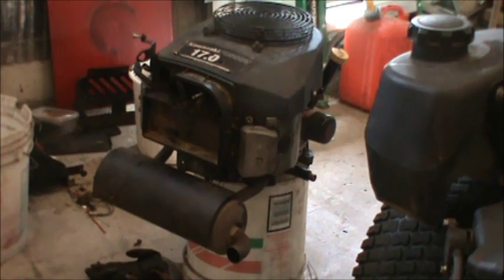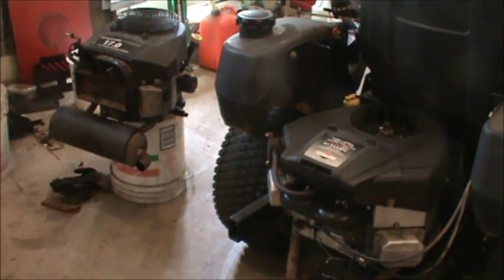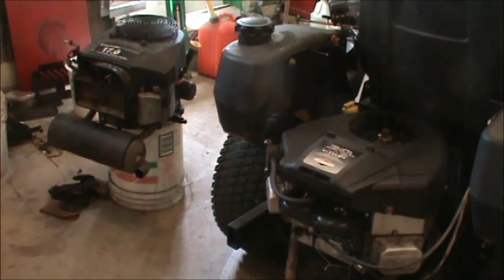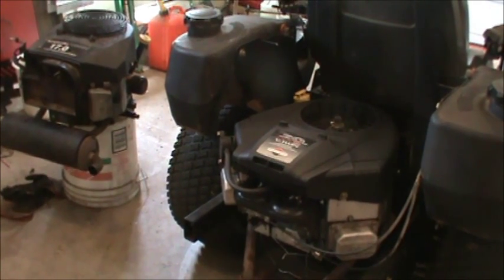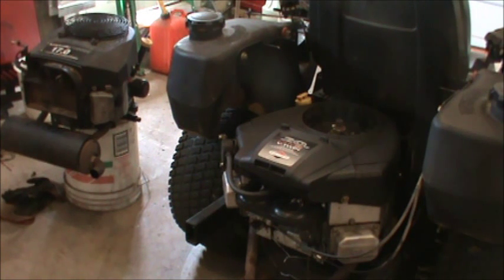I had a decision to make. It's kind of mid-mowing season — actually we're about two-thirds of the way through — and I didn't want to be without a mower if I rebuilt that engine. So I decided I would buy a tractor that had a V-twin engine and a broken transmission. I bought it for a hundred dollars and went from a 17-horse engine up to a 20-horse engine. The problem is, when you switch an engine it's not that straightforward.